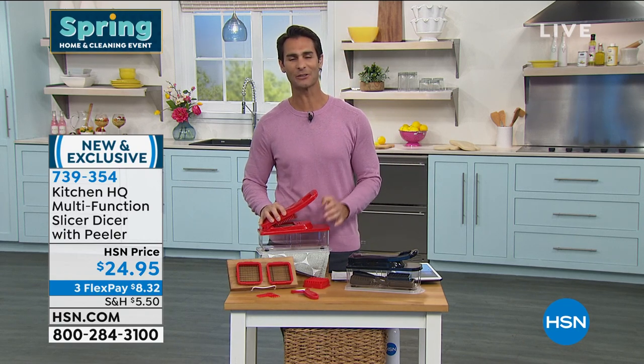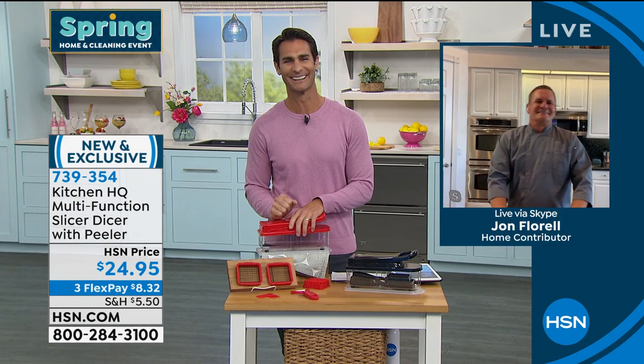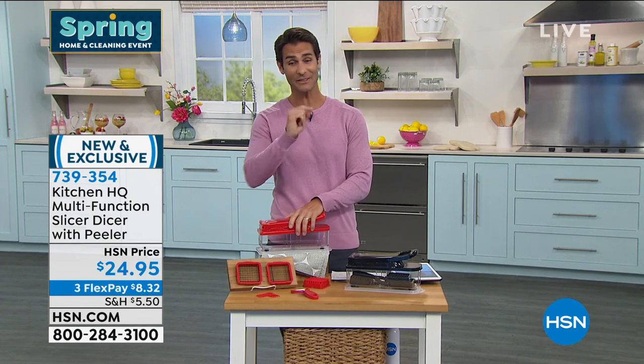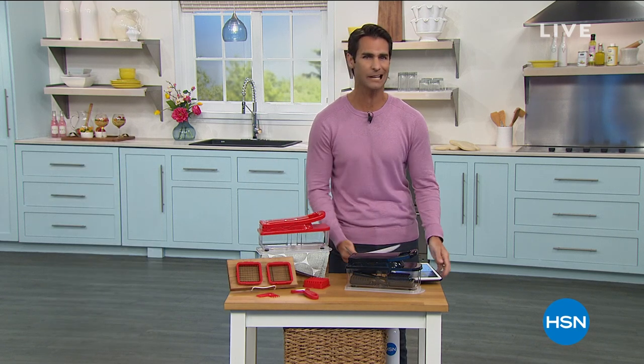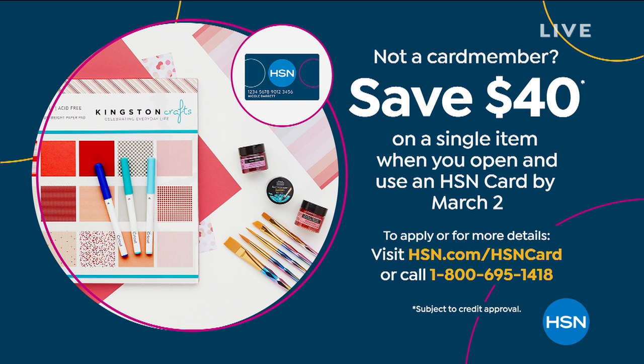Take the work out of prep work. Thanks to John Florell. Item number 739-354 — head over to hsn.com. Do you have the HSN credit card? If you sign up today — online or over the phone — we'll take $40 off your first single-item purchase. That basically means the purchase price of everything in this hour would be free. So give that some thought and head over to hsn.com.